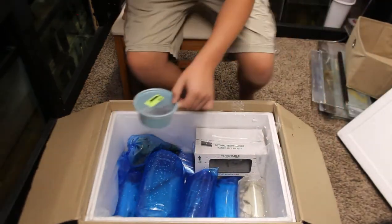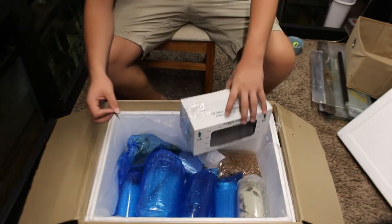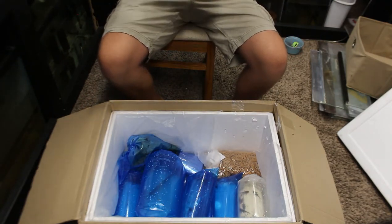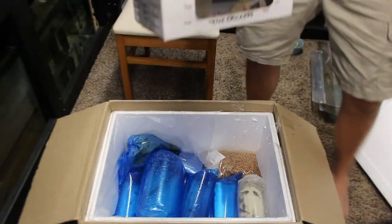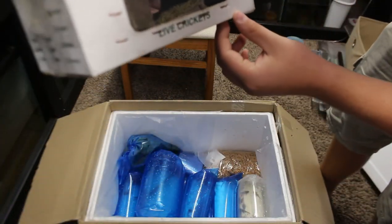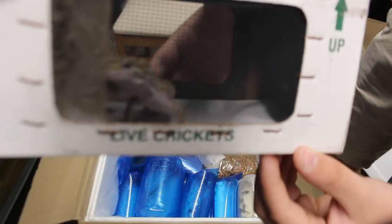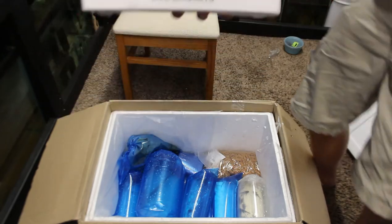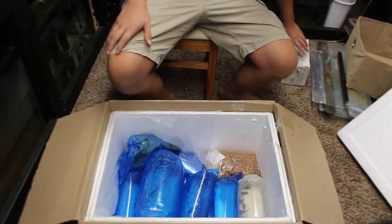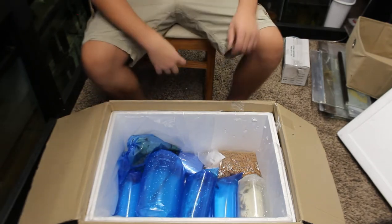Next thing we got is a box — most likely my leopard gecko that I ordered. Yep, it is! Holy moly, that's a big leopard gecko. I ordered an adult male leopard gecko — look at that, super cool. I'm gonna set him to the side; he's going into one of my enclosures. Also worth mentioning — the tarantula was for a customer, and the leopard gecko is for me.